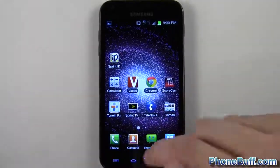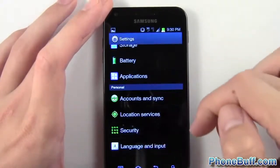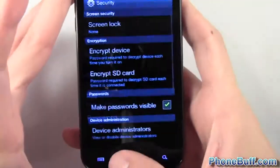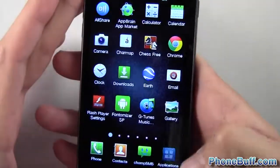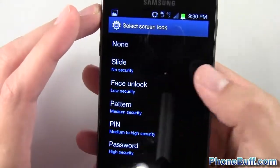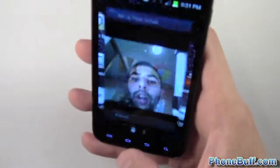The settings also include face unlock, using the front-facing camera. It's under Security — tap Security, then Screen Lock, and you'll see the face unlock option. You can also set no screen lock by selecting None if you prefer pressing the power button to go straight in. I'll show you that face unlock is there without going through the full setup.